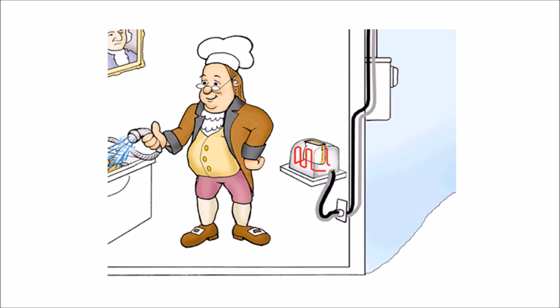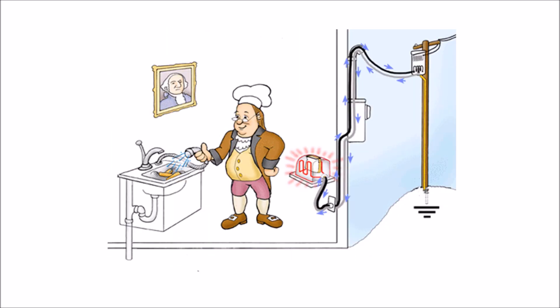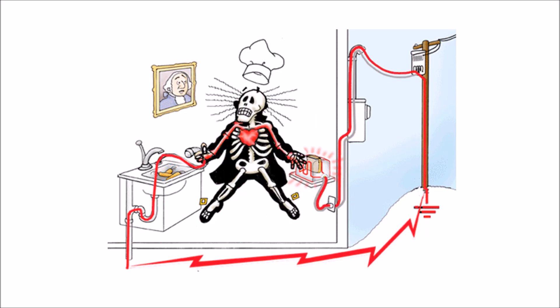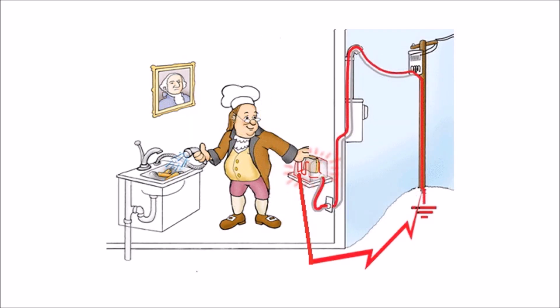Sometimes faults or insulation failures, or damaged wire, may cause electric discharge on the metal body of an appliance. This will result in electrocution of the person operating it. The earth wire safely conducts the electric discharge to the earth.